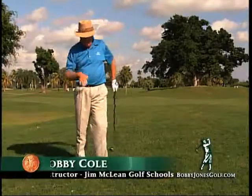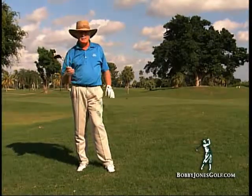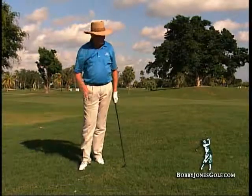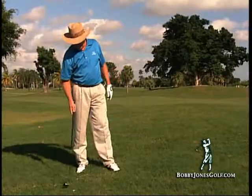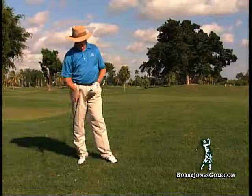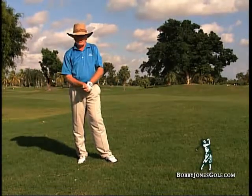I find myself on a side hill here in this very thick Bermuda rough. I've chosen to use a 30-degree Bobby Jones hybrid. This club is very good for these sorts of shots. Normally, from this kind of lie, I would be looking at a 7 or 8 iron just to get it out down the fairway. But with this golf club, I can hit it a lot further, and it's a lot easier to hit out of the rough.